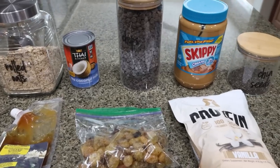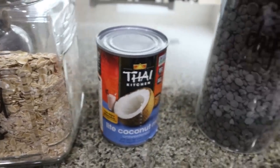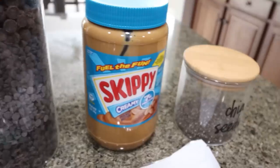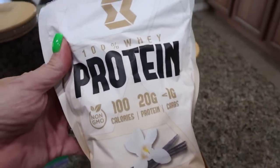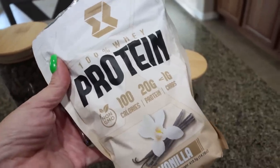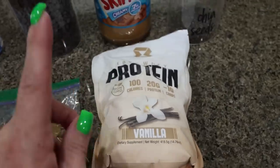For snack this week, I'm making a no-bake workout bar — great pre-workout, post-workout, or just for a healthy snack. You're going to need rolled oats, light coconut milk, no sugar added chocolate chips, peanut butter, chia seeds, and protein powder. I'm going to be using the Motivate vanilla protein powder — it's great for baking or no-bake recipes. You get a hundred calories and 20 grams of protein with less than one carbohydrate per serving. I do have a 20% off discount for Motivate — I'll link it down below. Highly recommend their protein powder.